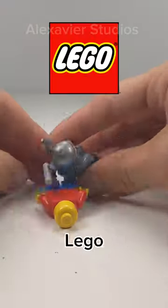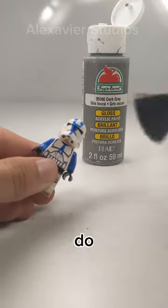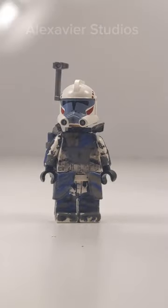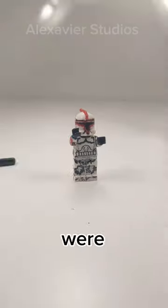Here are things that I used to do with my Lego minifigures. The first thing I used to do was draw and paint on them. I would do this because I wanted to recreate minifigures that Lego never made. Some of the minifigures that I painted, such as this one, were worth a lot until I painted them. Some of them turned out decent and others were less good.